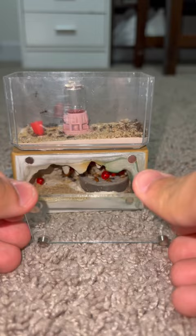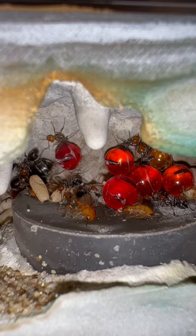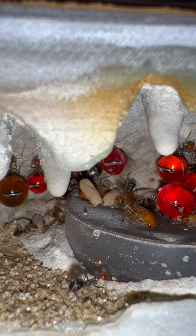All of the red orby slash boba looking things are actually ants — their social stomach, which is also known as their crop, is completely filled with red nectar. Some of the repletes kind of fell because they got scared when I took the glass off, but they'll crawl their way back up. I also gave this colony some baby red runner roaches and as you can see they love them.